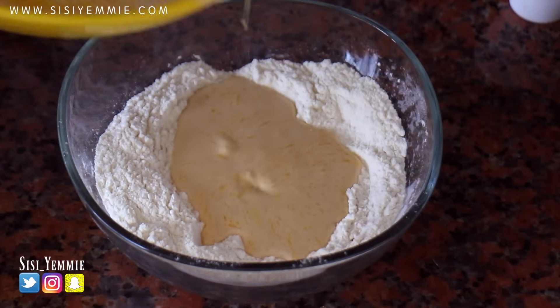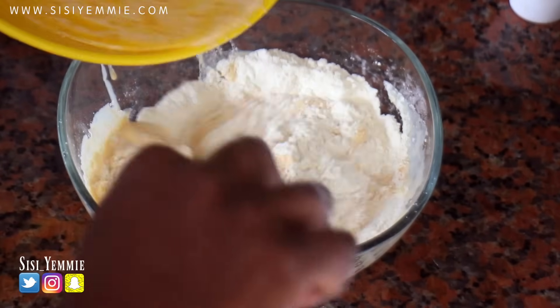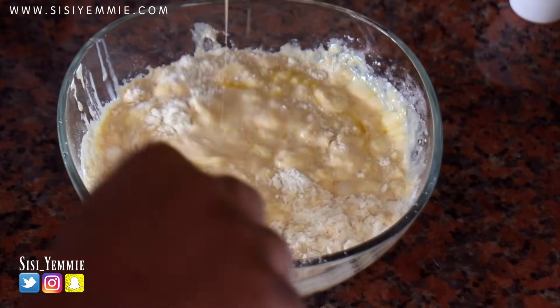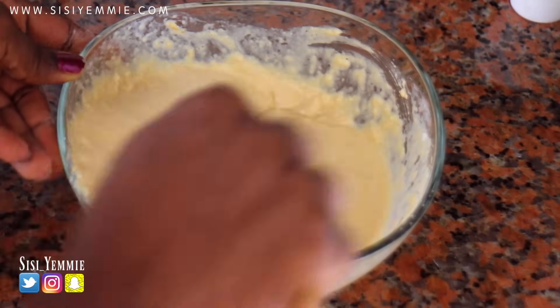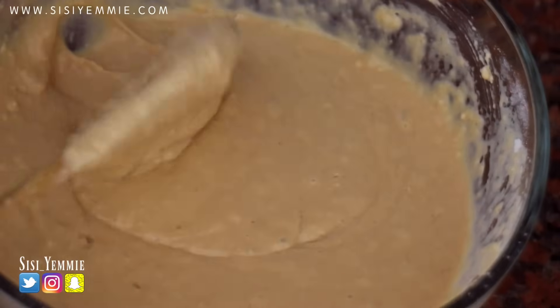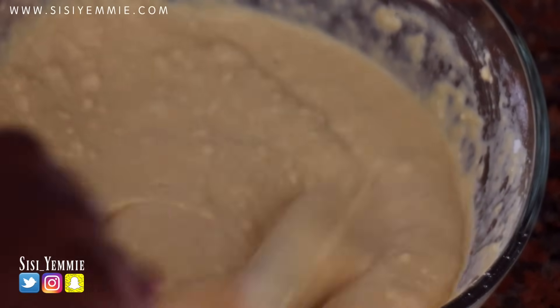Now I'm going to be adding the wet ingredients to the dry ingredients, just little by little gradually until everything is properly combined. If you have lumps, don't worry — just mix it for about 2-3 minutes till it's well combined. You're just going to mix. Allow it to just stay for a minute or two so that it will relax. I still have lumps but when I start making it the lumps will disappear.